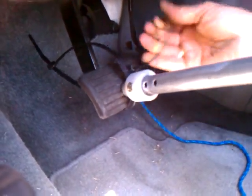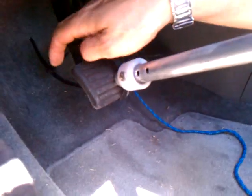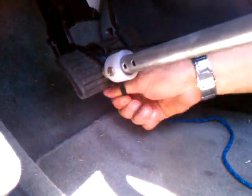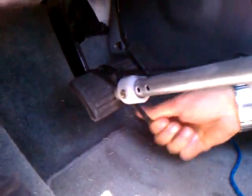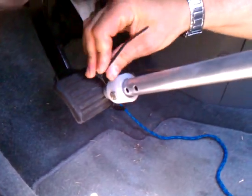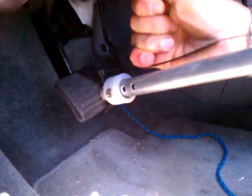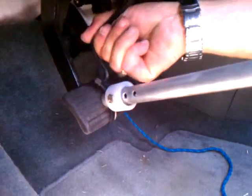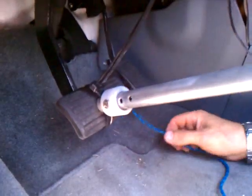Put those on either side of the brake — that's the important part. That's not going anywhere. Either side of the brake like that.